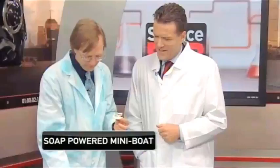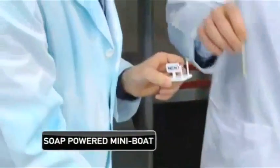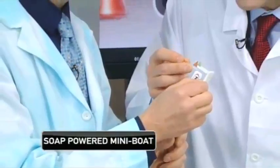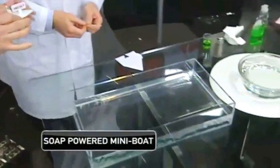I've got a little toothpick here. Poke that into our soap, and put a little bit on the inside of that notch — perfect. I like to make a mess even when we're not supposed to be making a mess.